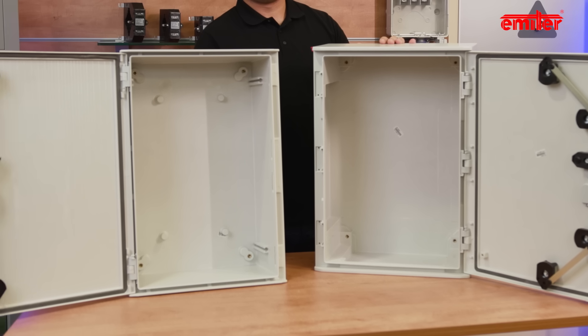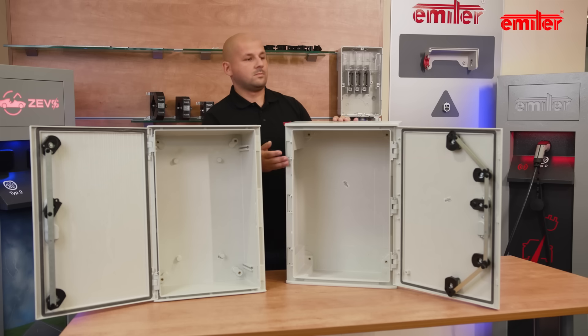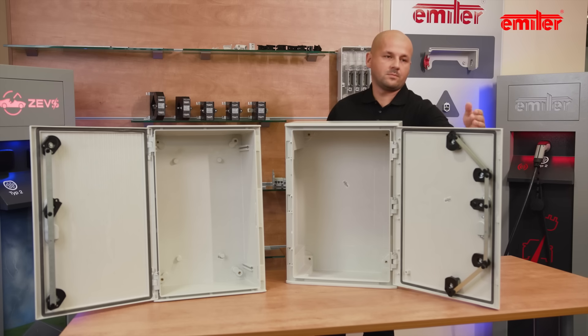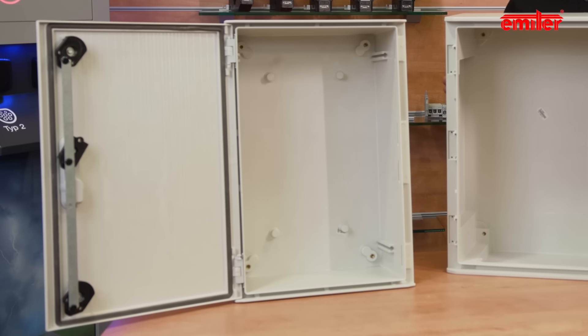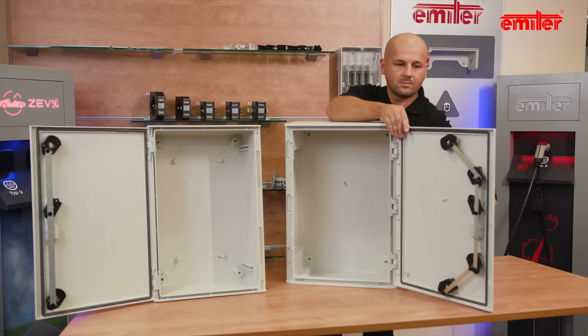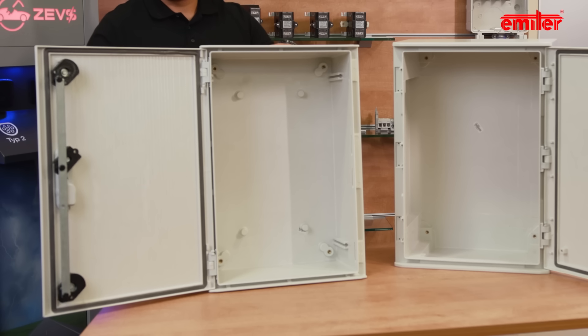Hydra and Lila enclosures have similar construction. They consist of two main elements: the body and the door. The monolithic body ensures high rigidity, and the door with polyurethane sealing ensures tightness. The locks and locking systems used allow reaching IP65 or IP66 protection degree.